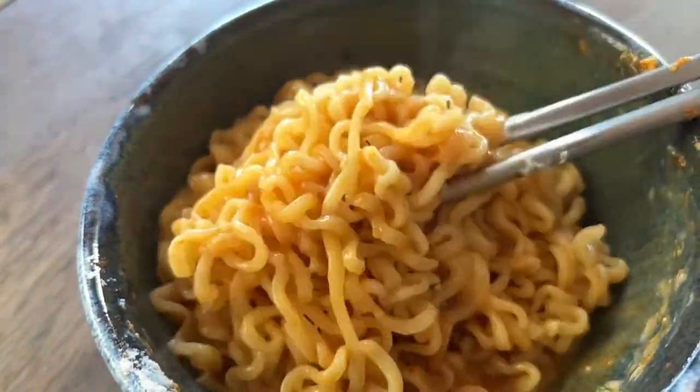Nice light color — I'm sure it's nice and spicy. Let's enjoy. This is the finished product. Let's go ahead and give it a try.